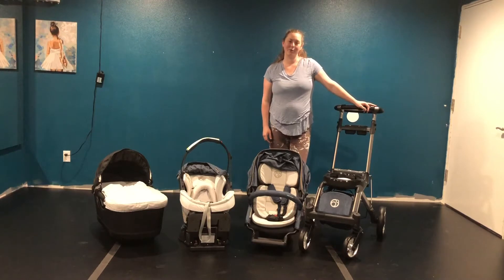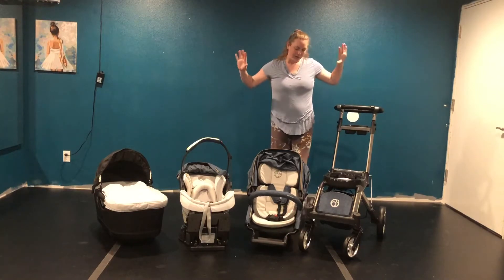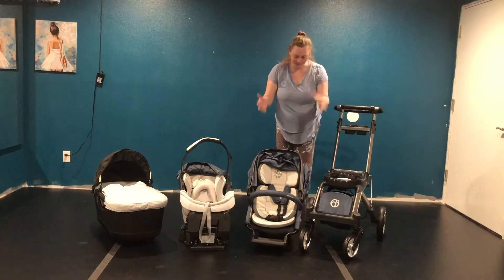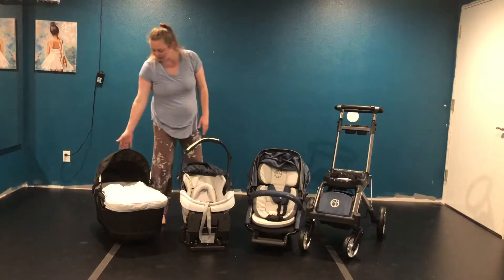Hi guys! Today I'm going to show you the Orbit Baby G5 stroller system. This is the stroller, this is the stroller seat, this is the infant car seat, and this is the bassinet.